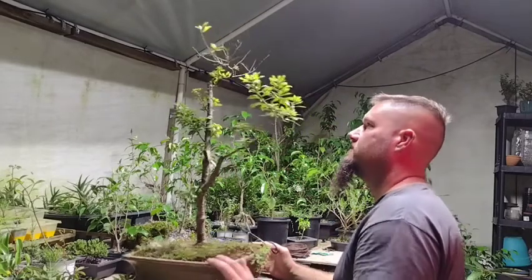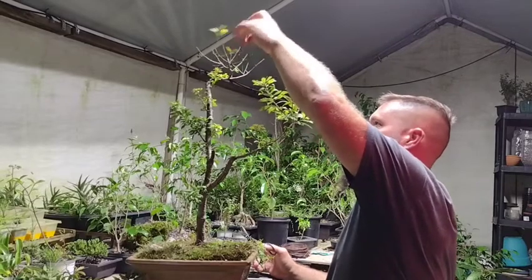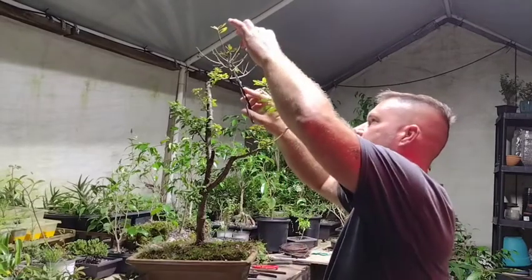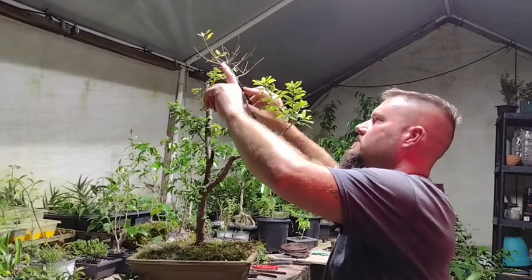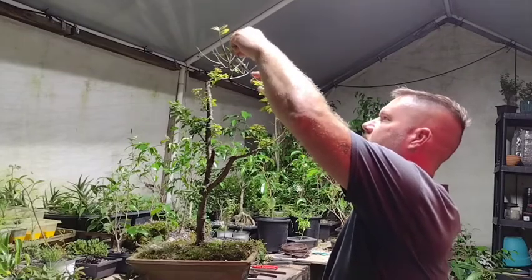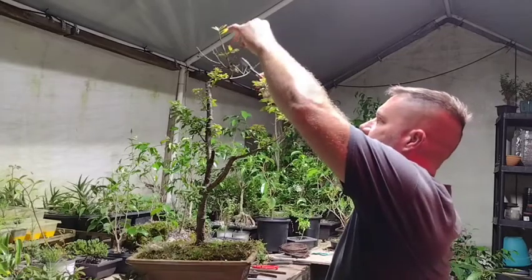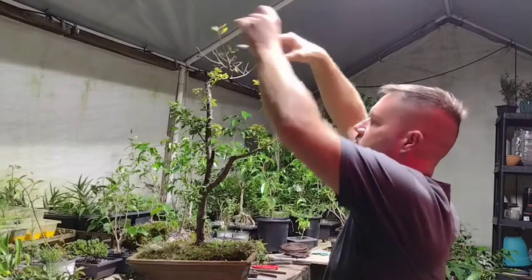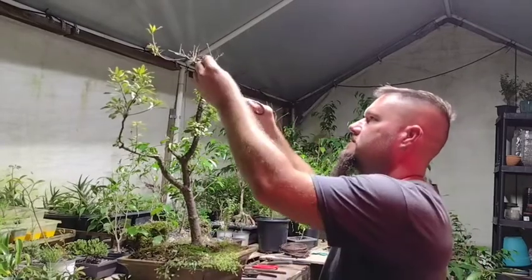I don't want to take that off — I'm hoping some of this grows back, but a lot of it looks dead. I see some green right here and here, so I'm going to just trim these back. Maybe they're not 100% dead and just haven't recovered yet because the tree was putting all its energy down here. Hopefully it'll put some more energy out the top.